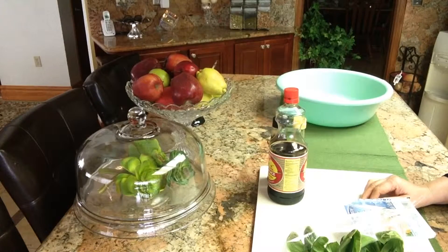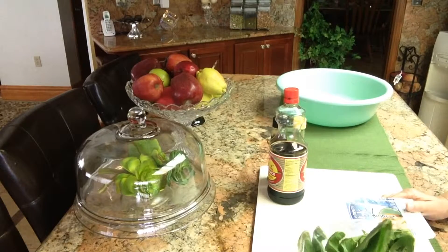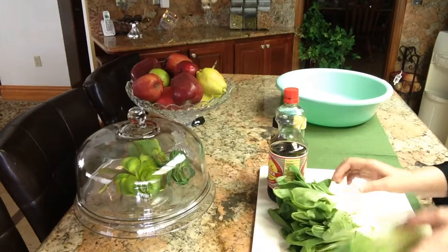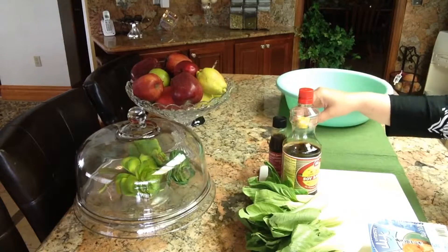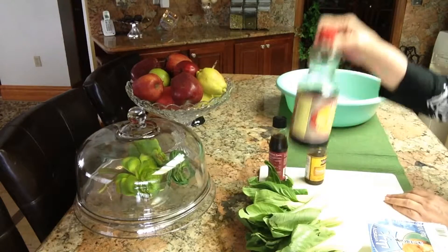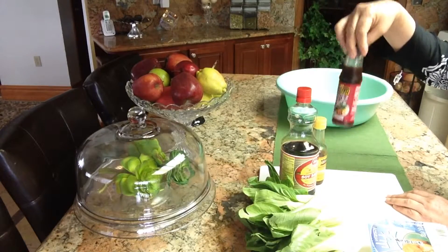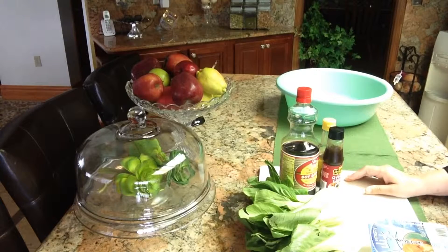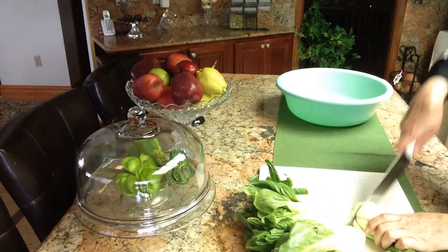Assalamu alaikum, today I'm making tofu and bok choy. I went to the oriental market and saw really nice bok choy. I'll show you how to cut and wash them. We need firm tofu, and only three things — or maybe you can just use soy sauce and a little bit of salt. I have oyster sauce here and sesame seed oil, and maybe I'll use red pepper — I'll see how it goes.